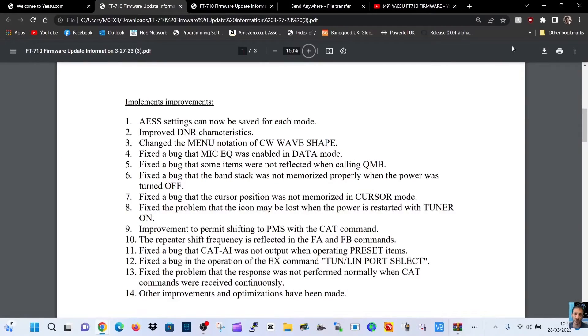Here are the actual firmware changes: AES settings, improved DNR, change menu CW, fixed a bug for the mic EQ, fixed a bug — some reflected when calling QMB, fixed a bug that the band stack was not memorised, fixed the problem with the icon, improvements to the repeater shift frequency, fixed a bug for the CAT, fixed a bug for EX command, fixed a problem with response not performing normally in the CAT, and other improvements.